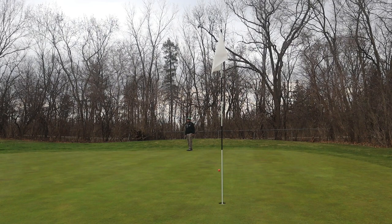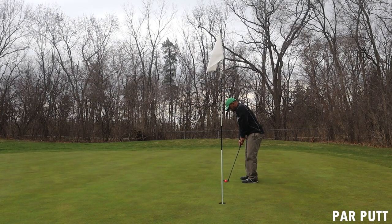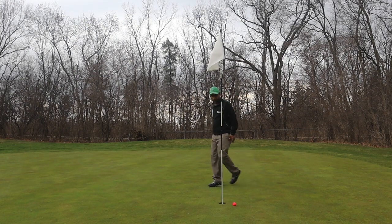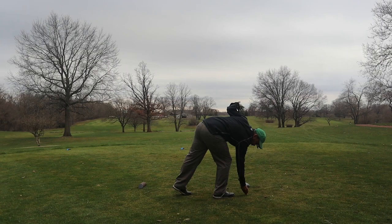Since I've changed to a lighter grip I'm having a lot more success. Good putt there guys — good putts don't always go in. Now we have a 390-yard par 4 here.